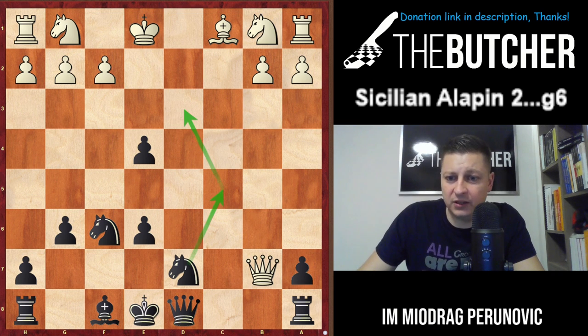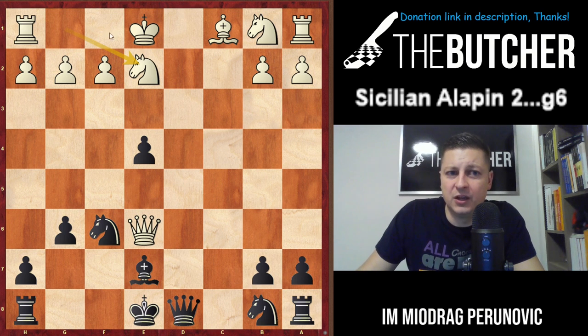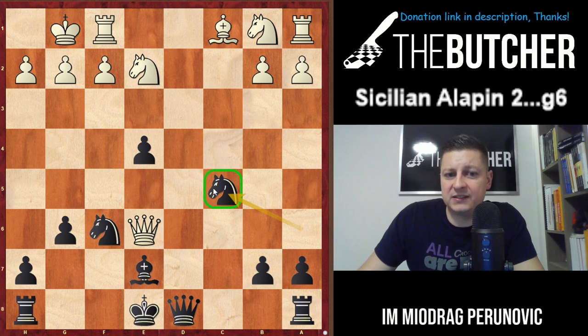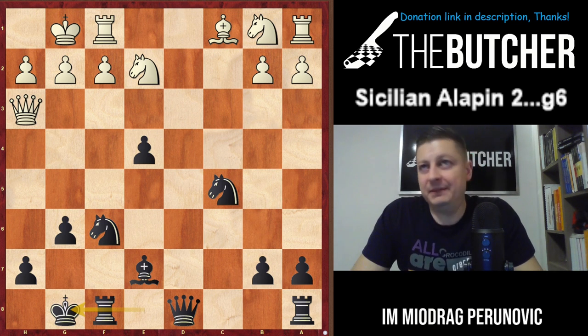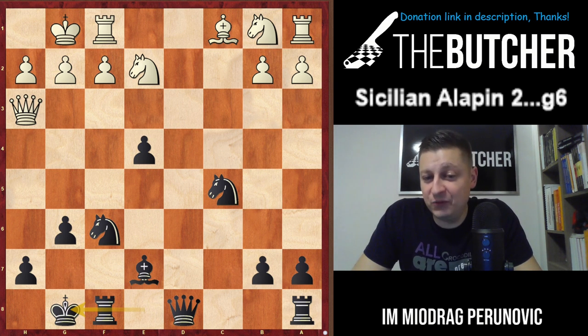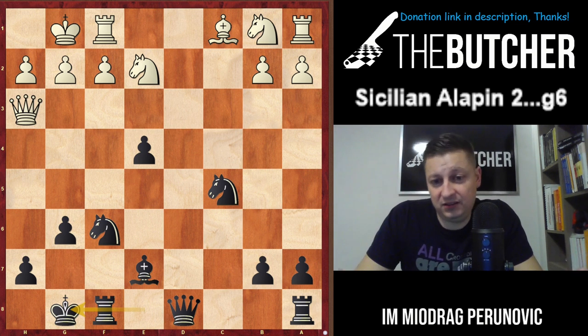You threaten Nc5-Nd3, so they have to go Qe6. You play Be7, they have to go Ne2 to complete development. You go with the great Na6, harassing this queen with Nc5. I like this idea a lot. Qh3, and then you just go short castle. You should be at least fine, equal or unclear with the Black pieces. If I was Black, I would prefer playing this.